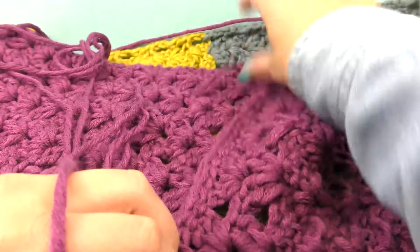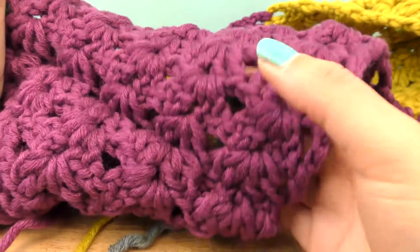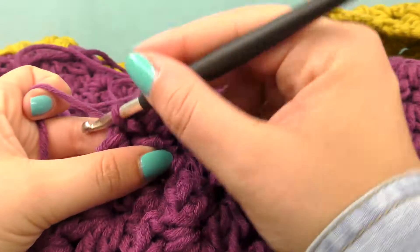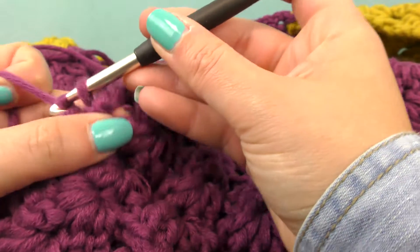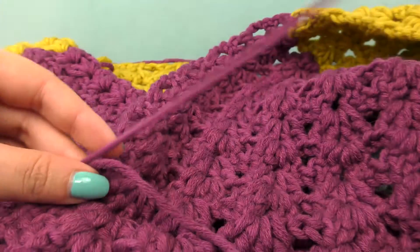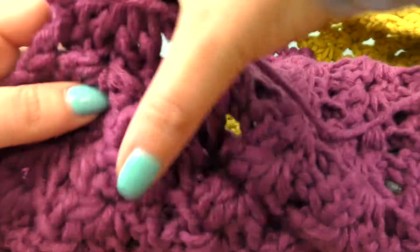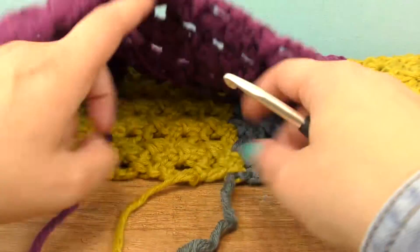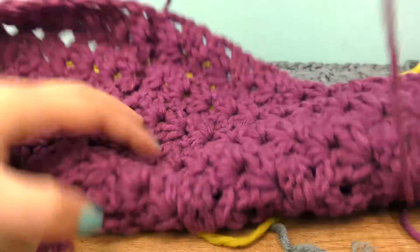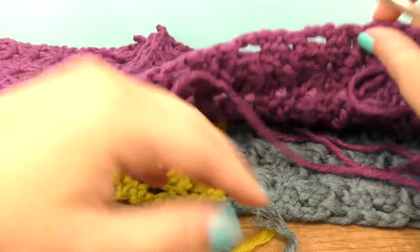Here is our connecting row from the inside — a cool thing is that it's invisible from the outside, so the shells basically go into one another. Now we can pull the thread out and weave it in later. There are ends to weave in from each color change and the beginning and end, so there's a bit of work left but nothing too difficult.